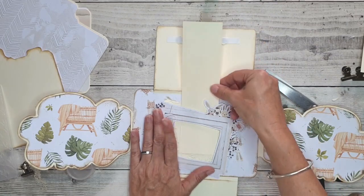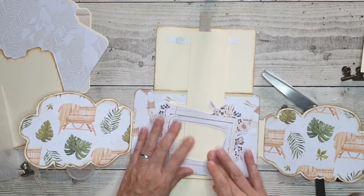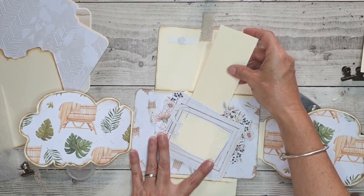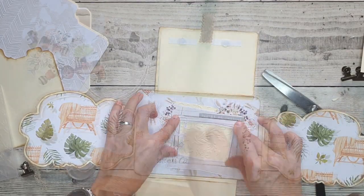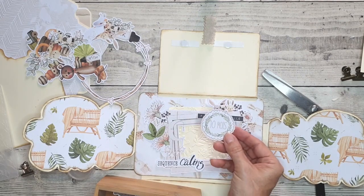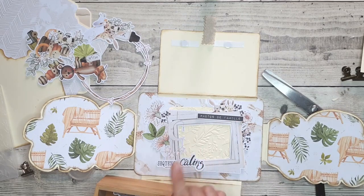Je glisse un papier dessous. Quand la colle sera bien sèche, il sera bien dessous, et on pourra facilement ne pas fixer la photo, juste mettre une photo que l'on glisse dedans. Bien sûr, on peut mettre aussi les étiquettes avec les mois dessus. Je rappelle que les étiquettes sont en français et en anglais maintenant.